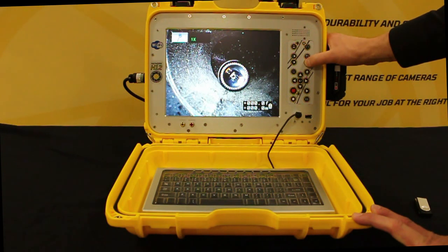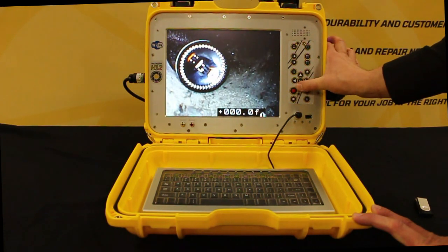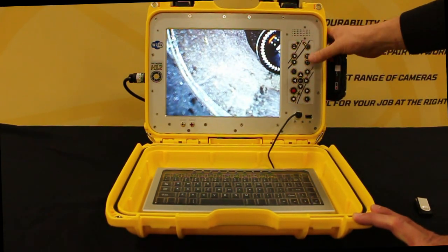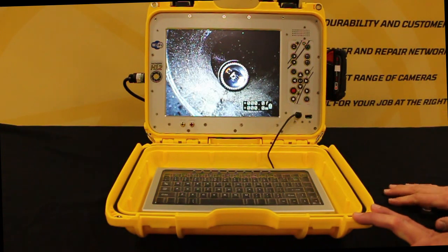To operate the zoom, use the bottom button — up to eight times — with a pan feature anywhere within the screen. To put it back, just keep pressing that bottom button until you get back to 100 percent.